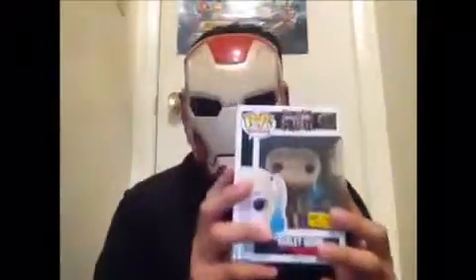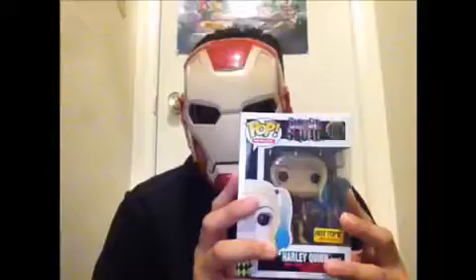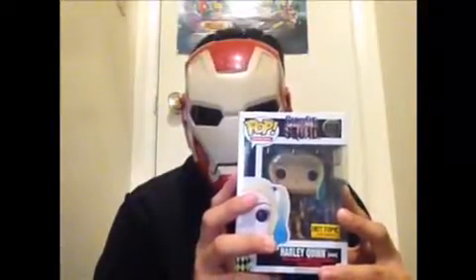Hello, DC fans. Thank you for tuning in. This is JAR369. Today I'm going to take a look at the Pop Heroes Suicide Squad number 188, Hot Topic Exclusive, Harley Quinn in her gown by Funko.